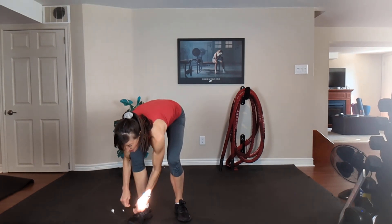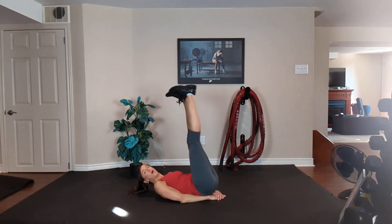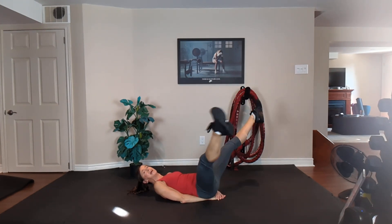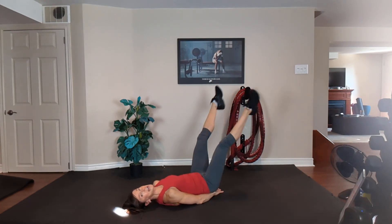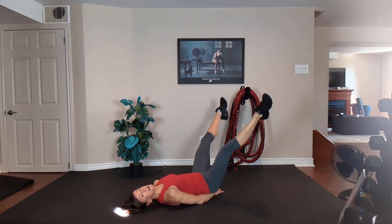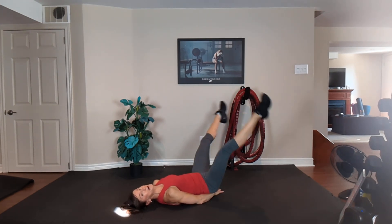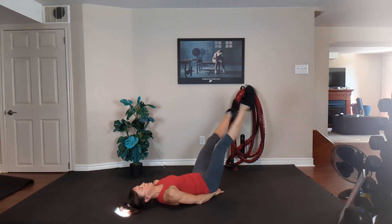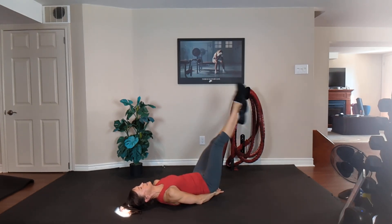All right — three minutes to go. Single leg drop is option one. Option two, criss-cross the lower abs. One leg down, one leg up, other leg down, other leg up — or point your toes, lower the legs, criss-cross. Find the perfect angle where you're feeling your abs engaged and fired up, but your back is stable. Exhale, inhale. Tuck your belly button. Criss-cross. 15 seconds — inner and outer thigh are working here as well, that's a bonus. Ten, nine, eight, seven, six, five, four, three, two, one.